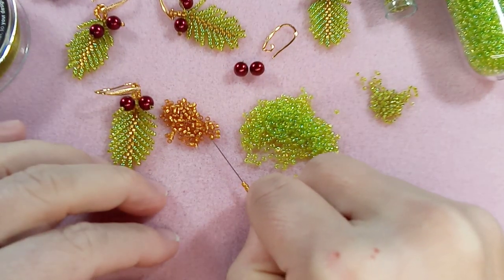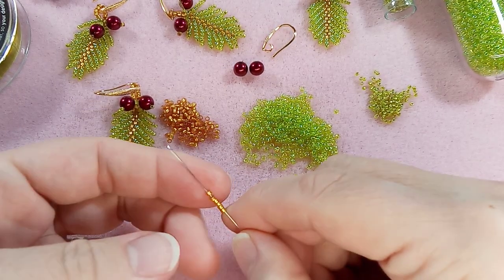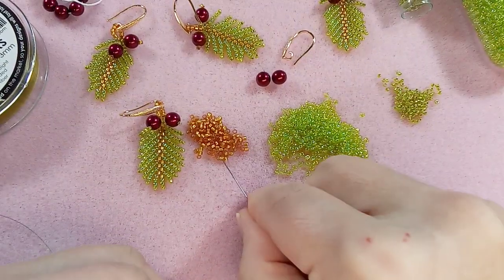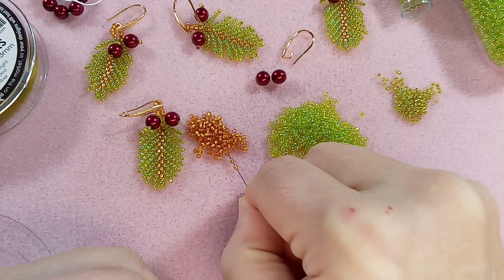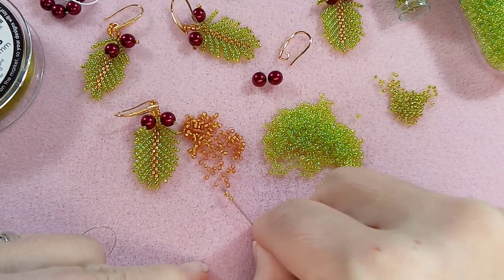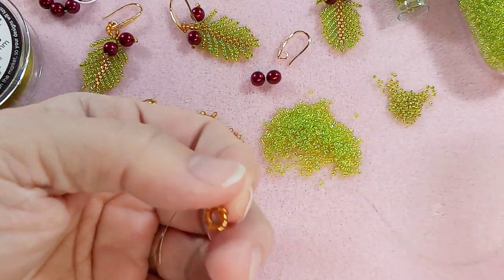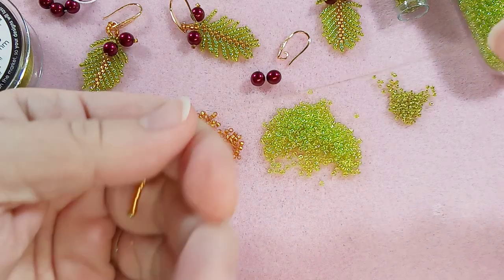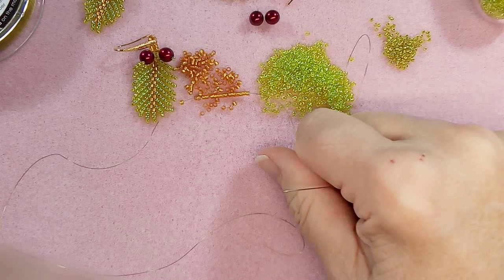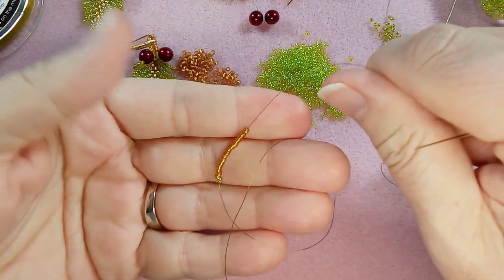You'll see at the end - the stop bead is going to be at the top where we put our little clasp, and you'll take it off. So don't worry. We're going to start with 16 beads. So I put a stop bead and we need 16 to start. Let's get those on there and bring them all the way down to the bottom where your stop bead is. Let me tilt the camera so you can see my hands nicely. So this is what you have.